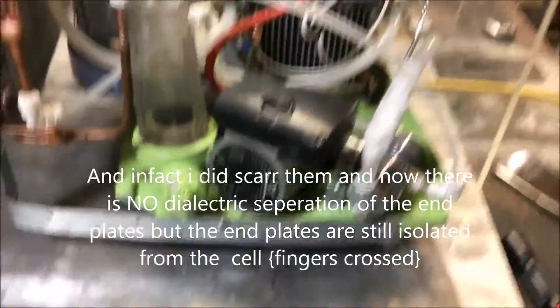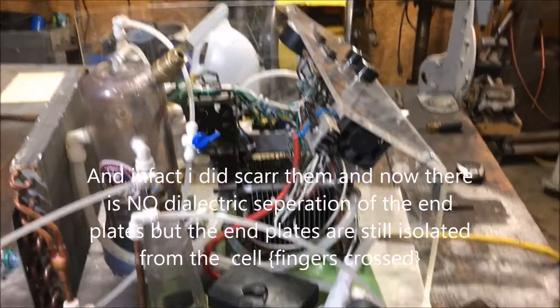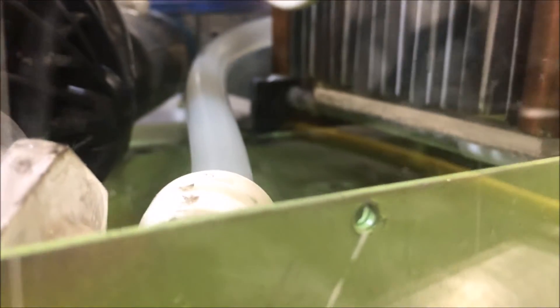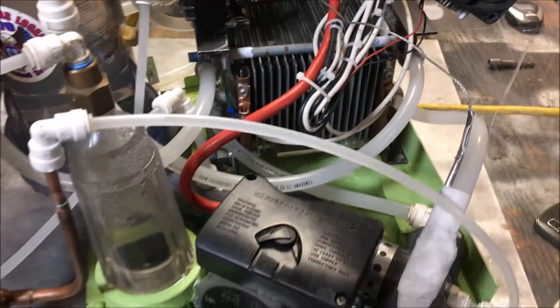I've been back to work for this week, working out at the power plant, doing an outage, doing some very long hours. Came home and found this little puddle on the floor. Turns out I got a little bit of a weep in the face of my cell. You can't see it from here, but that's one of the tricky parts about building these things. You don't want to put it together all the way until you've leak-proofed it.